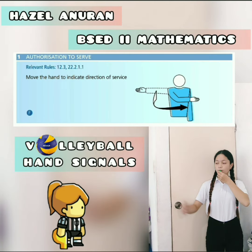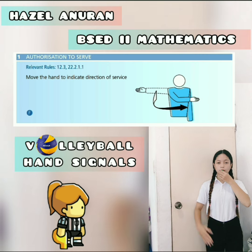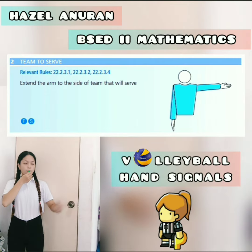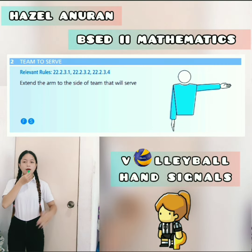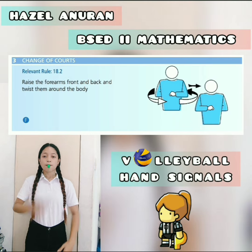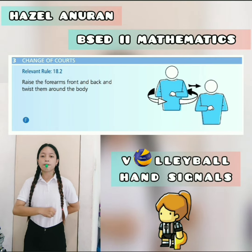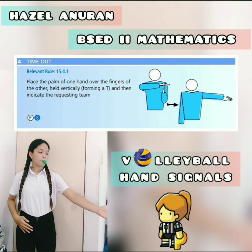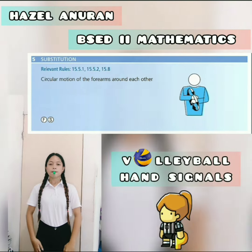The first hand signal is the authorization to serve — move the hand to indicate the direction of service. The second one is team to serve — just extend the arm to the side of the team that will serve. Next is the change of courts — raise the forearms front and back and twist them around the body. The fourth one is the timeout — form a letter T and then indicate the requesting team.